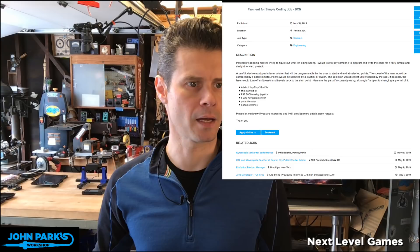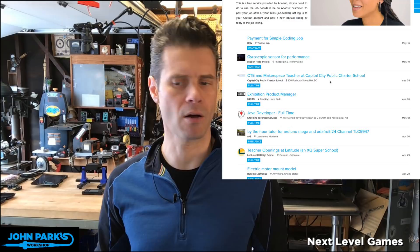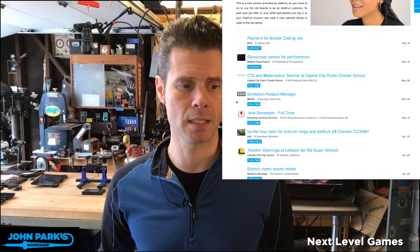If we back out a step, you can see there's all sorts of other cool stuff — someone's looking for a gyroscopic sensor for performance, a makerspace at a school in Washington D.C., all kinds of great stuff. The cool thing about the Adafruit jobs board is that it's entirely free to post your job positions and to post your own info if you're looking to get hired. Please go check out the Adafruit jobs board.